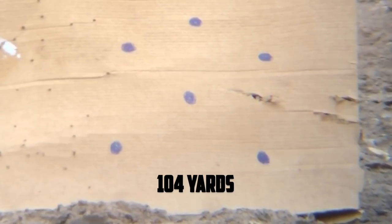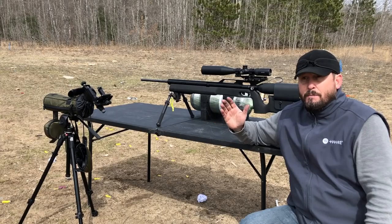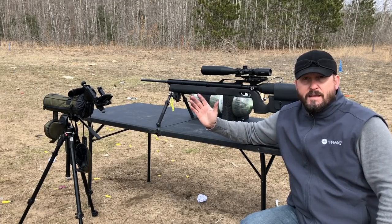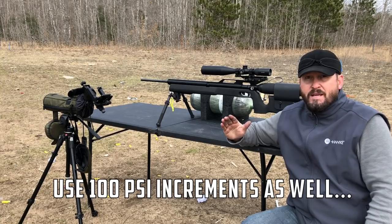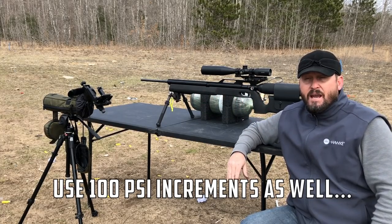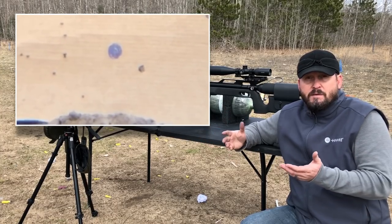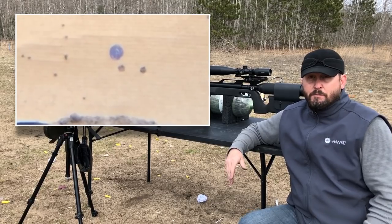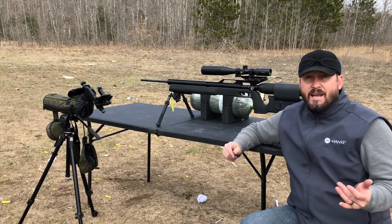Basically what I do is set up a piece of cardboard, put dots all over it, and try to take five-shot groups at each one of those dots using various pressures. I typically start around 2,300 PSI and work my way up to 3,000 PSI, moving in about 200 PSI increments. I take the five-shot groups, see what kind of groupings I'm getting for each pressure, and that's pretty much how I do it - it's pretty simple.